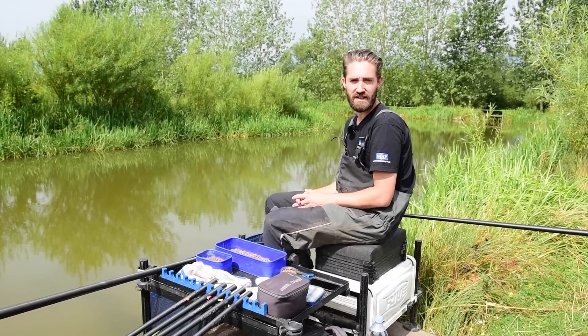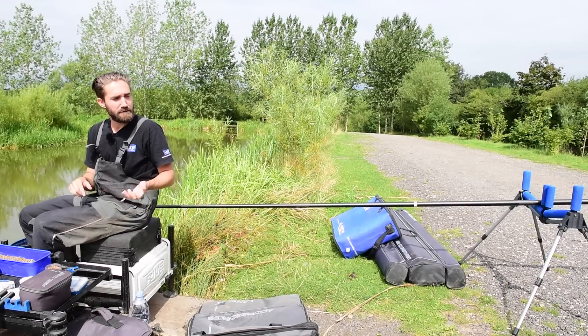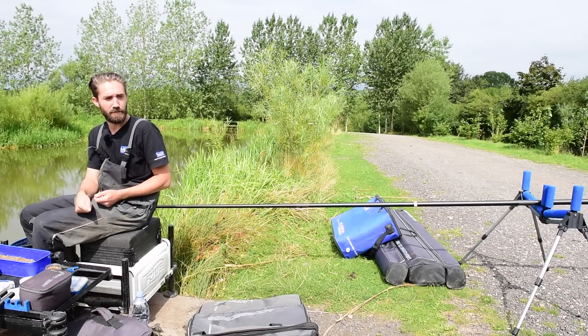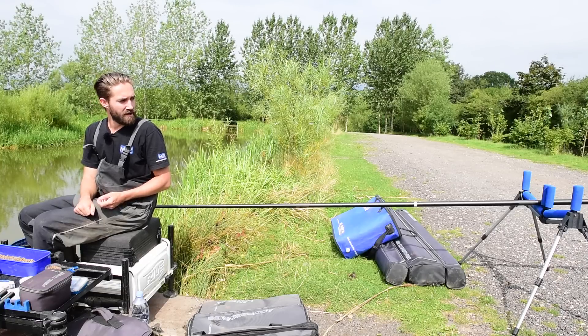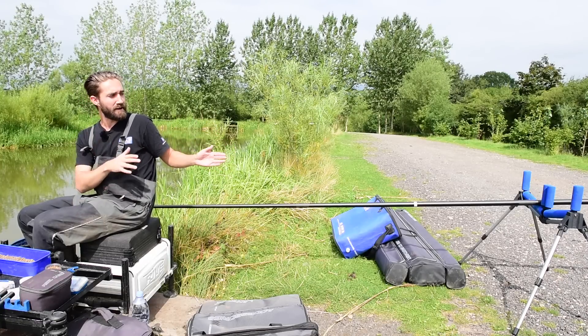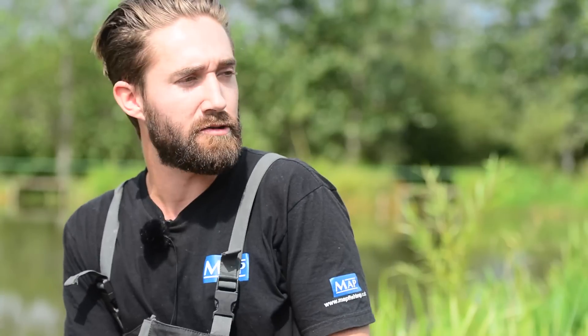A very very important part of speed fishing is your pole roller and how you actually have this set up. A lot of people I see on the bank have the pole roller set up very very low, which means when you're shipping in and out you're having to pick the pole up to put it across your knee before you actually start fishing. What I like is my pole roller set up so that it's at the right height — when I'm shipping out it's straight across my knees. It might only save two or three seconds, but again it's two or three seconds saved over a competitor.